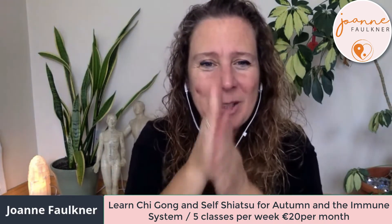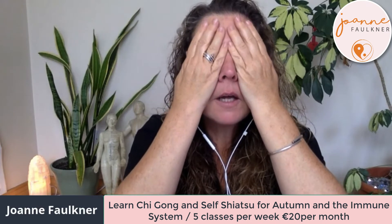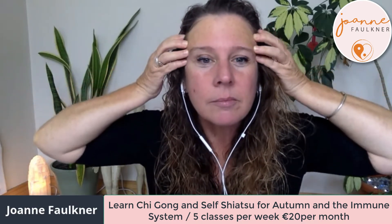Now rubbing your hands together and just holding them over your face — feel all the contours of your face with your fingers as you run them down. Now placing your fingers in your midline, just pull out to the side, over to the eyebrows, to the temples.